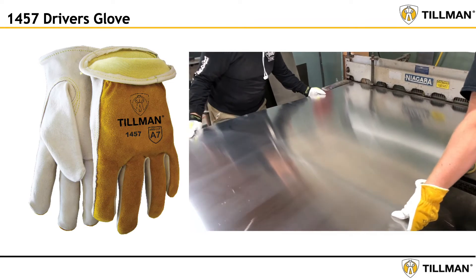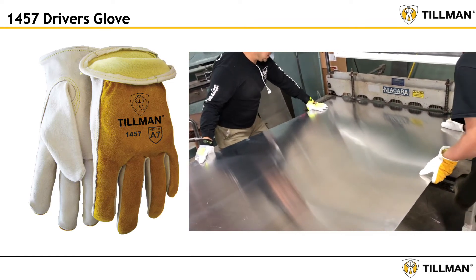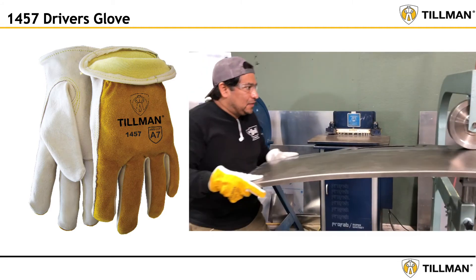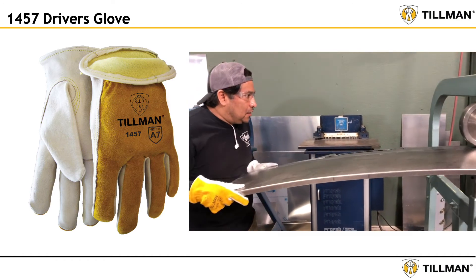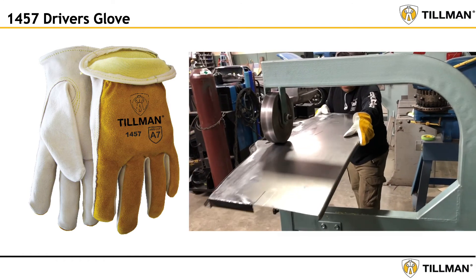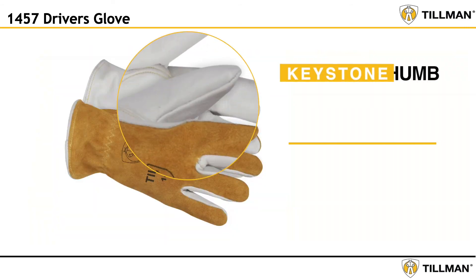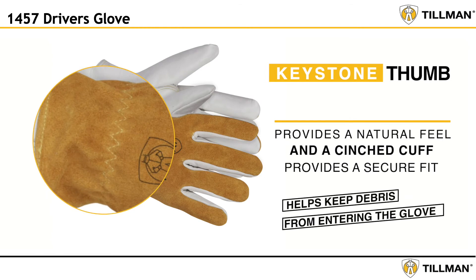Like all Tillman driver's gloves, the 1457 offers the same shape as your hand for great feel. The heavy duty top grain cowhide palm and Tillman's legendary bourbon brown cowhide split leather back delivers the durability and performance expected from Tillman. A keystone thumb provides a natural feel, and a cinched cuff provides a secure fit and helps keep debris from entering the glove.